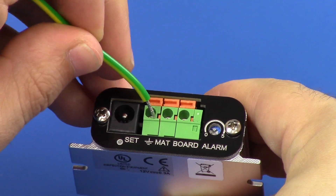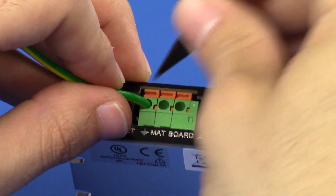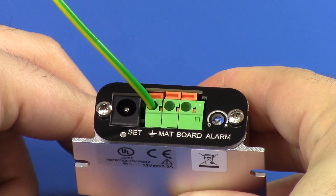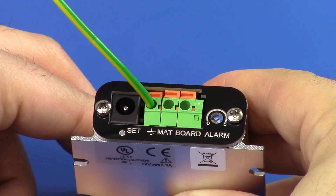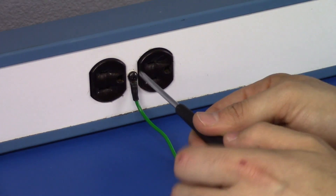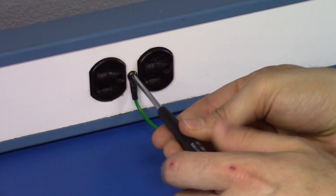To set up the IRONMAN PLUS monitor, first connect the included ground cord to the ground terminal located at the back of the monitor. Use a small blade screwdriver or probe to press down on the connector's tab and allow the cord to catch. Connect the opposite end of the ground cord to equipment ground.